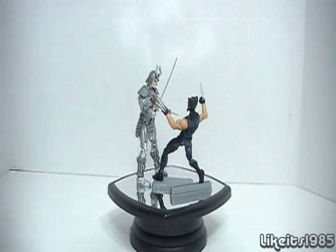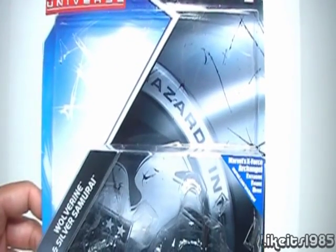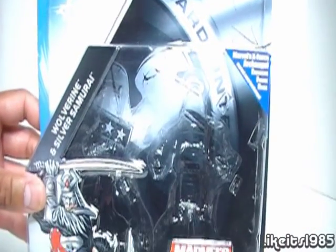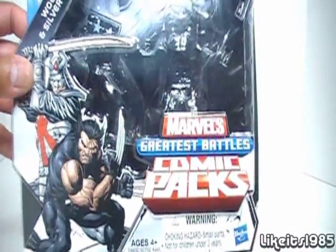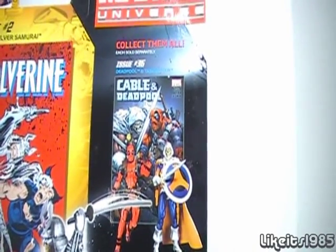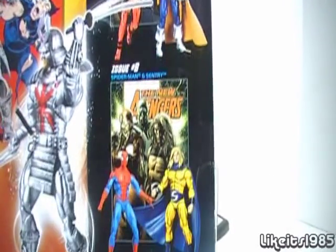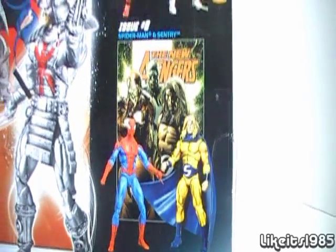Welcome back. Here is a quick look at the actual packaging for the comic pack. The comic comes packaged in the background, the figures in front, and on the back we have a look at the other comic packs — Marvel's Deadpool and Taskmaster, and Sensory and Spider-Man.